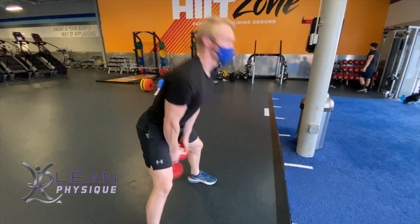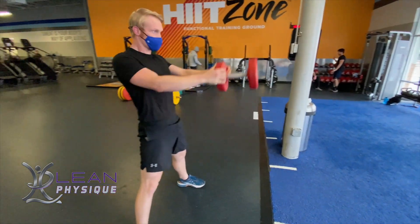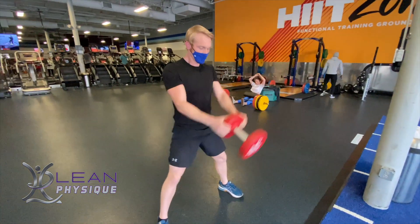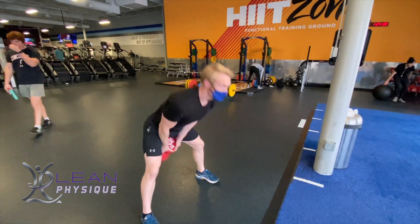From here, you're going back and forth. As I said with the kettlebell swing, you should think about this as a forward and backward exercise, not an up and down exercise, because we're emphasizing the hinge, which is going to place more stress on the low back, glutes, and hamstrings.